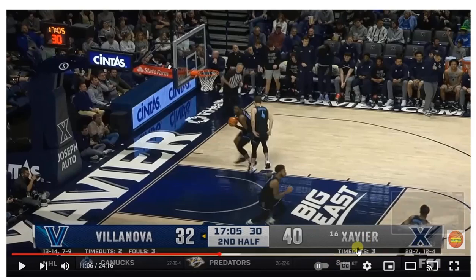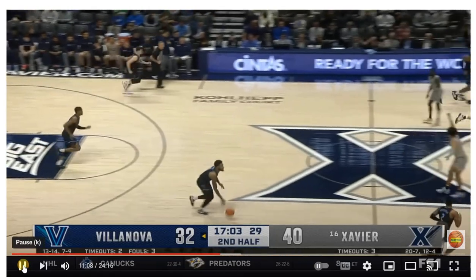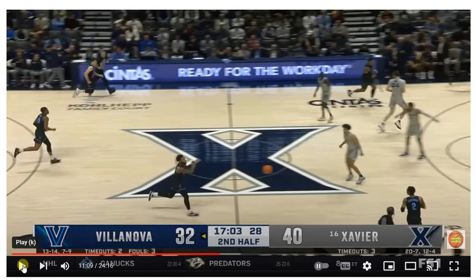In organized basketball, you want to be able to outlet this ball and advance it up the court. We got our advance pass — we've had a couple of those. Two dribbles so far: one from him, one from him. Then we advance the ball.